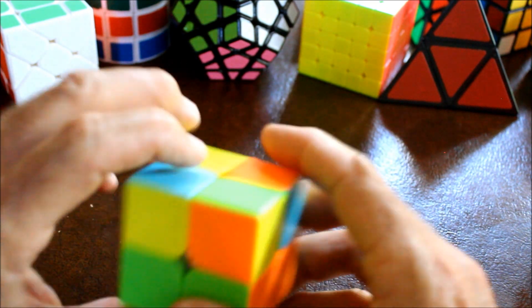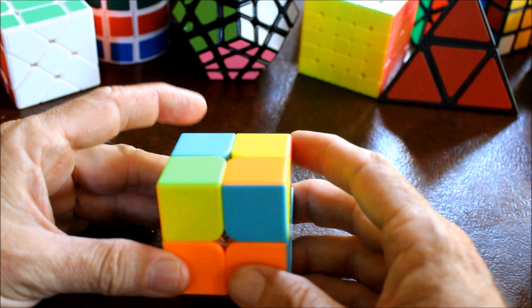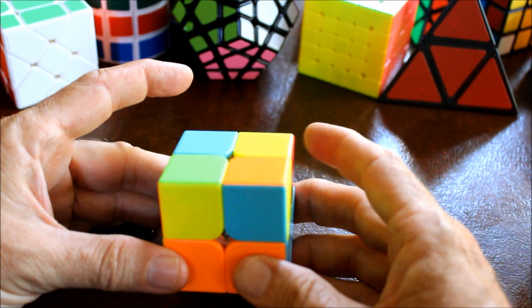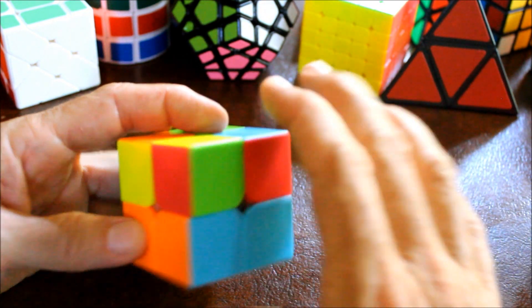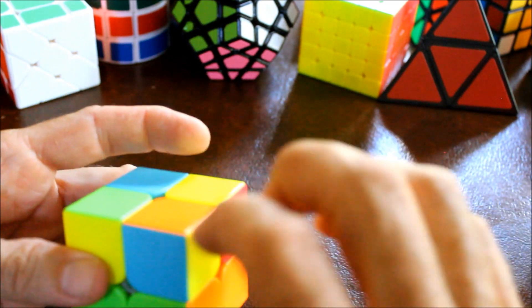So remember I said that even numbers are bad, so let's rotate this top in either direction and count again. Is this right? No. Yes. No. No.